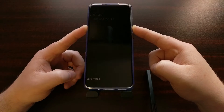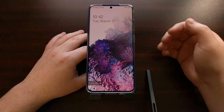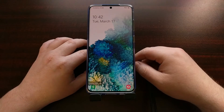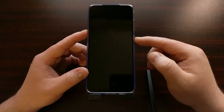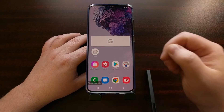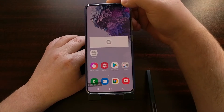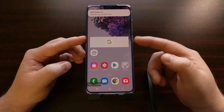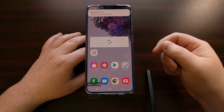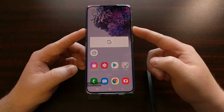You can perform this like I did — just initiate the restart and then immediately start holding down the volume down button — or you can shut the Galaxy S20 off, then boot it back up by pressing and holding the power button. As soon as you see the phone start to boot back up, you can immediately begin holding the volume down button.